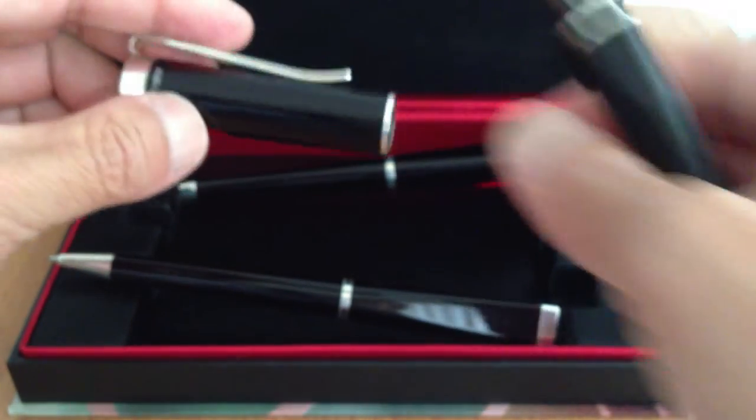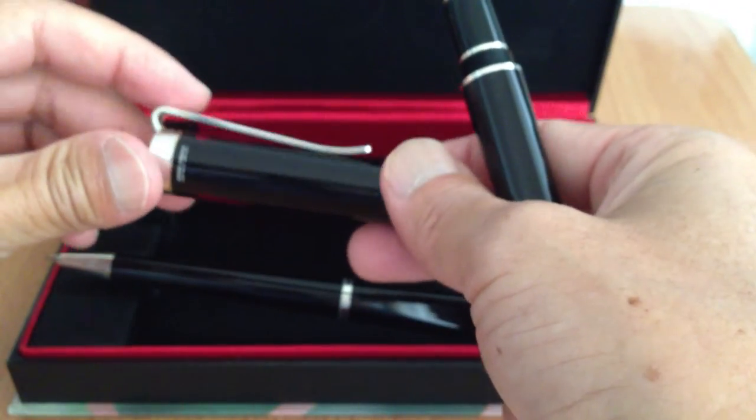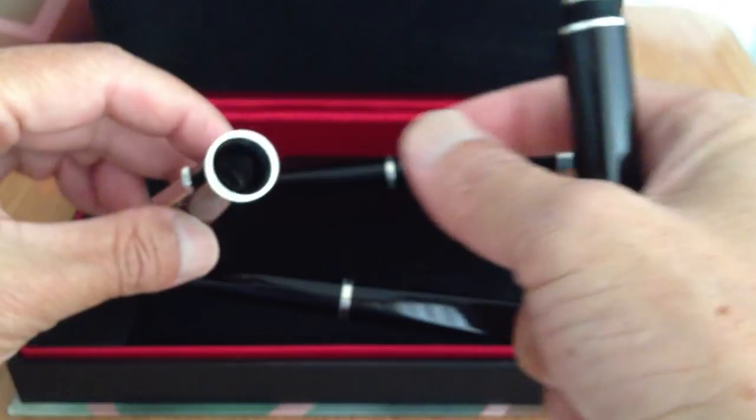Metamorphosis is a story about this guy that turns into a roach. You can see this clip actually looks like a roach's leg — I believe it's designed to look that way.